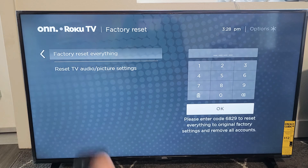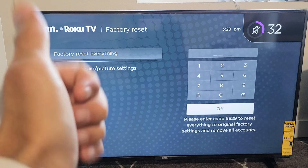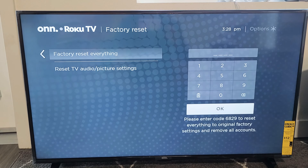At least 80% of you should be up and running now. If it worked, give me a thumbs up and let me know which step did it for you. If it didn't work, give me a thumbs down. Good luck, guys!